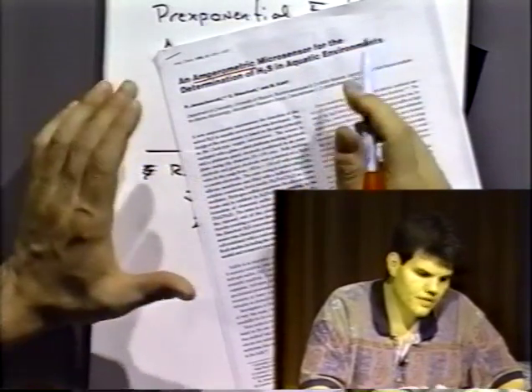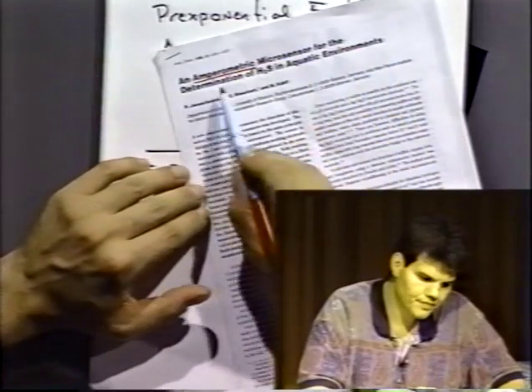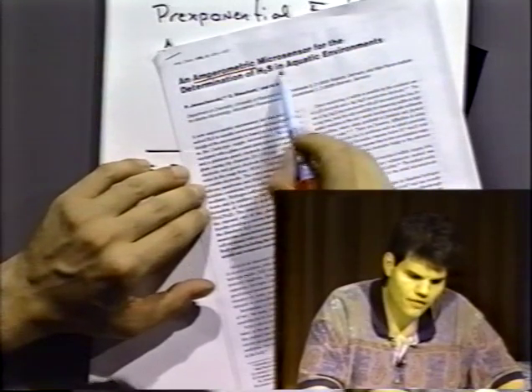'Microsensor' — that's kind of a made-up word. It just means a small sensor. Determination of hydrogen sulfide in aquatic environments.